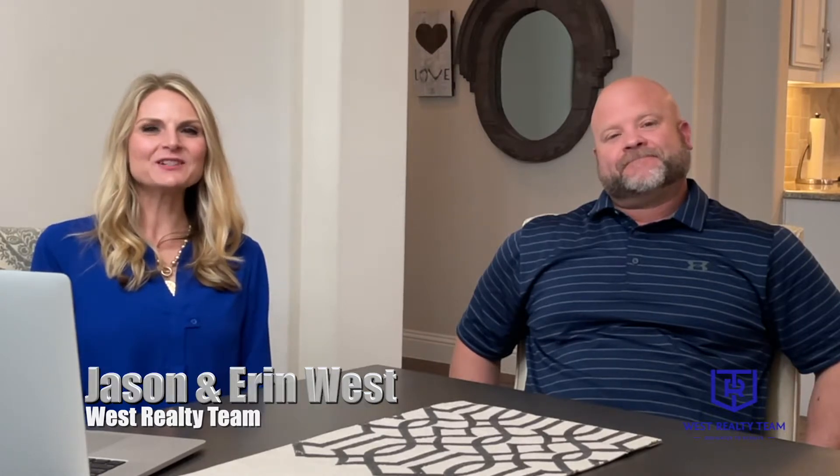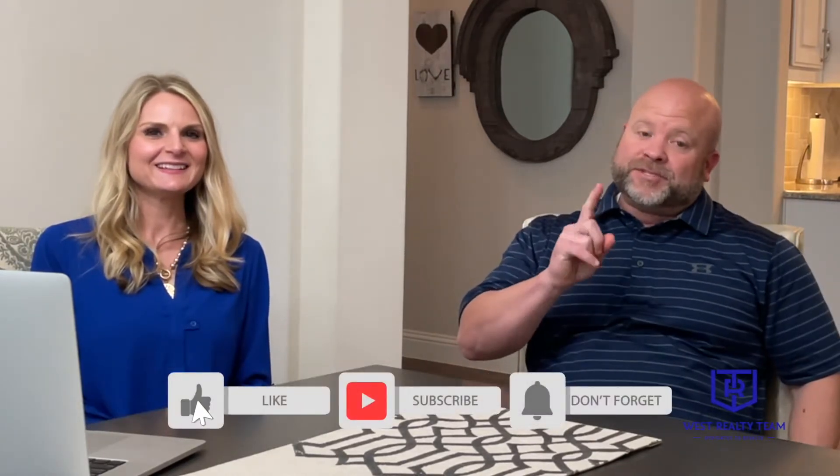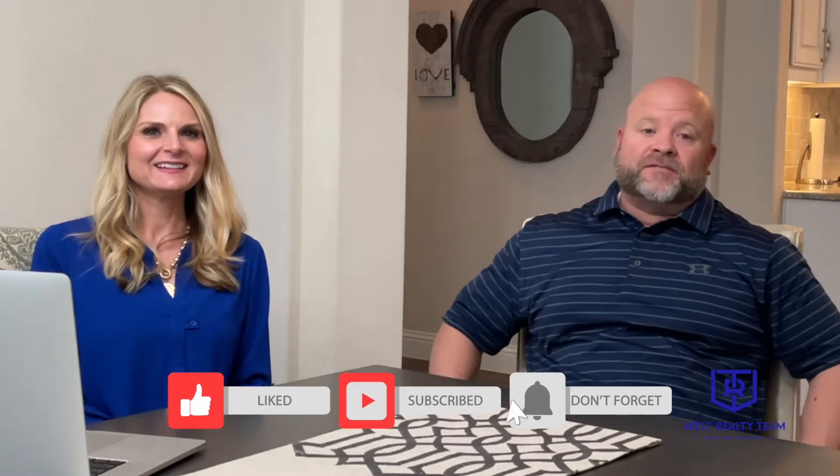Jason and I moved to the DFW area over 12 years ago. We absolutely love helping families move to this area every single day. So if you've been thinking about moving to North Dallas, be sure to give us a call, shoot us a text, send us an email — we'd be happy to help you out. Don't forget to like and subscribe and push that bell button so you're notified of future videos.